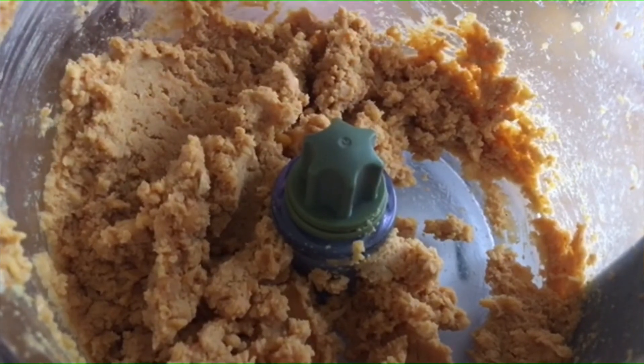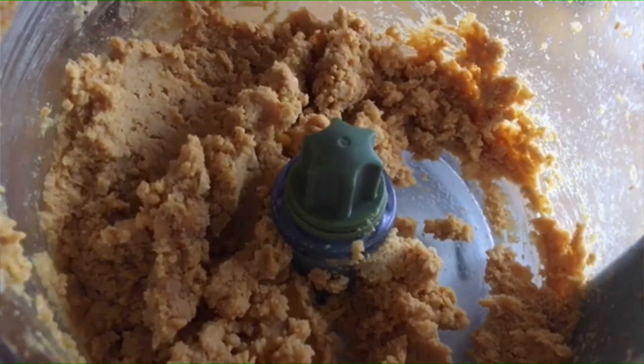Then add in the chocolate chips and stir them in so that they're included into the batter.